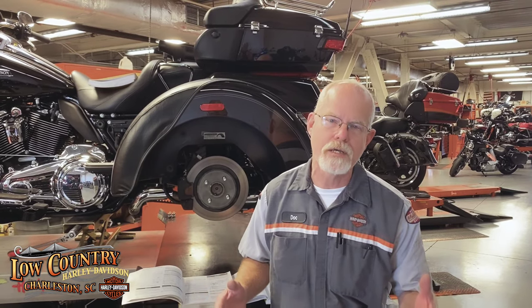Gotta do a shout out to the Plateau Group. It's a group of guys that own trikes. They gather together, have a cup of coffee, talk about their families, and then decide where they're going to ride.